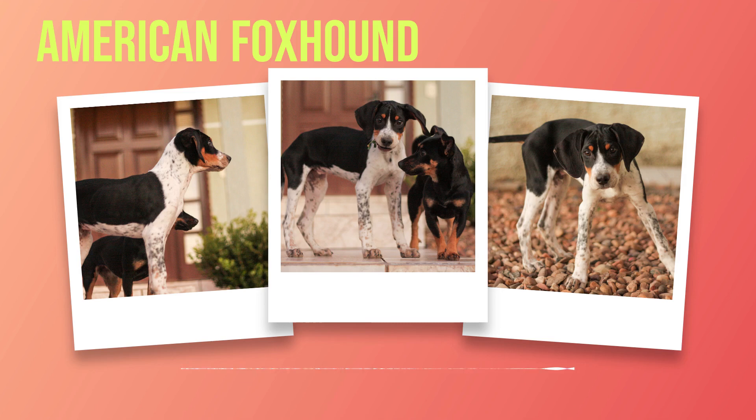Additionally, they are prone to wandering and may become lost if not properly supervised. In conclusion, training and exercise are vital components of responsible ownership for an American foxhound. Consistent training with positive reinforcement will lead to a well-behaved dog that is safe in public settings. Adequate exercise will help keep them healthy, happy, and mentally stimulated. Responsible ownership is key to ensuring your American foxhound thrives both physically and emotionally.